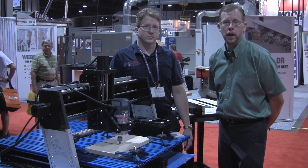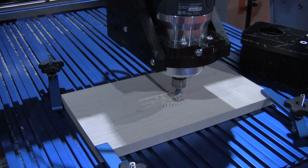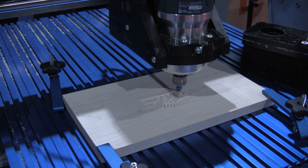Hi, I'm Chris Marshall with Woodworkers Journal Magazine, here at IWF with CNC Shark and Tim Owens. Tim, what would you like to share with us about CNC Shark?